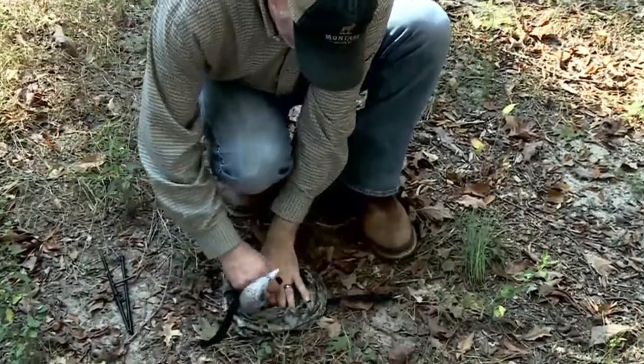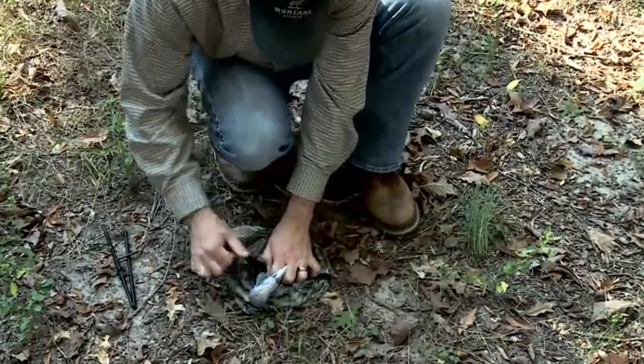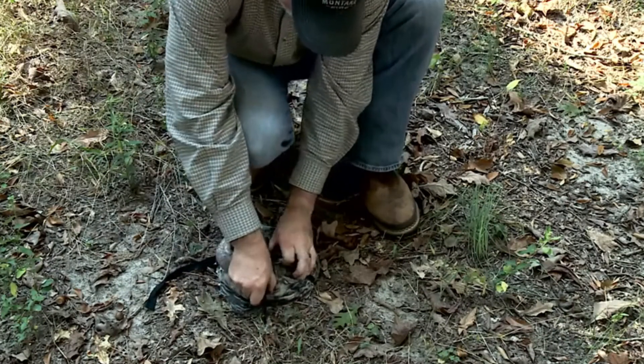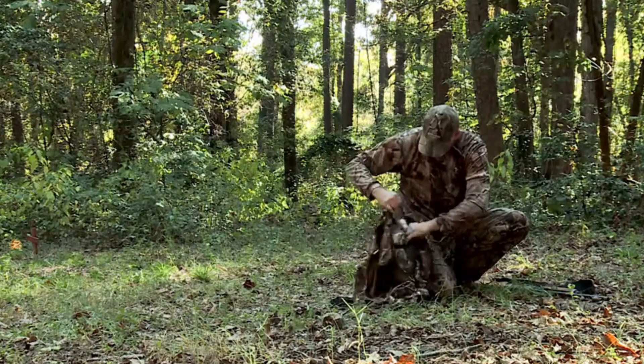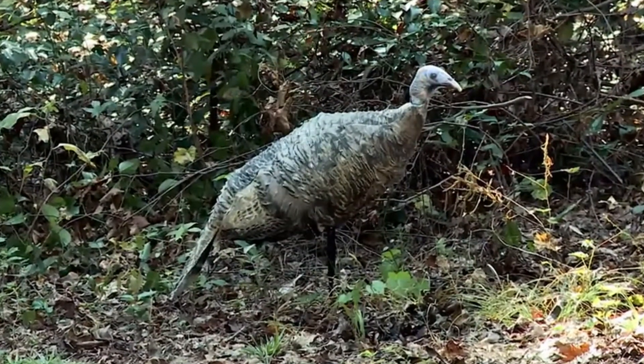Compress it down, pull the strap over the neck, clip it together, cinch it down tight, and stick the leg pole inside of it. It's easy to carry in the vest and quick to deploy when you need to use it. It's the all-new Miss Perfect 3D Hen Decoy from Montana Decoy.